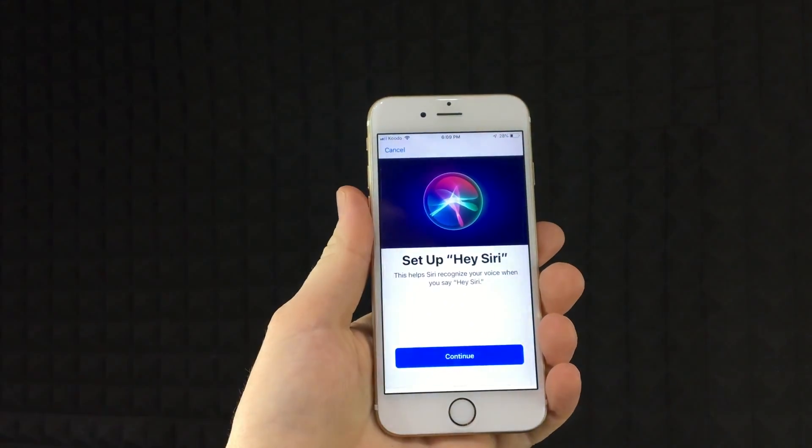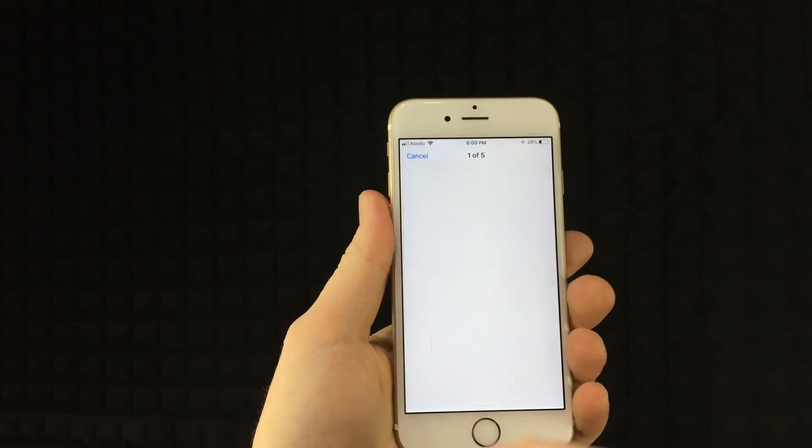So right now this is the setup screen. Let's just go on and set it up — so continue.